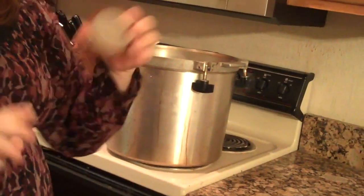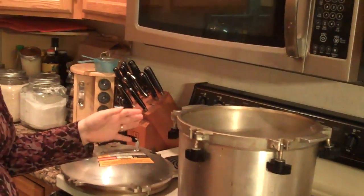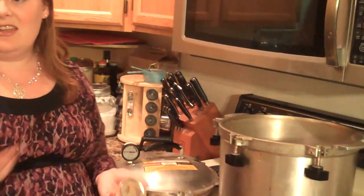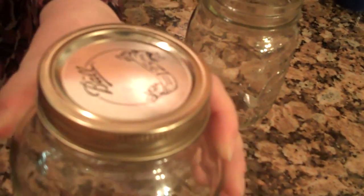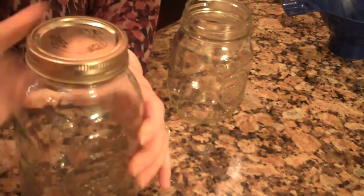These are the lids and rings that go on the jars. The lids are going to be heated up in a pot on the stove — you don't want to heat them to boiling, just get them warm, because whenever they get warm they're going to seal better. You can use a magnetic wand to pull them out, or just drain with a strainer. Then place the lid onto the jar and put the ring on. You don't want to get it really tight — just loosely on and then turn it about half a turn, not straining but loosely secured.